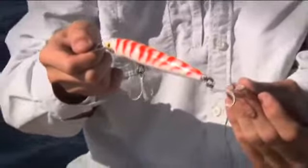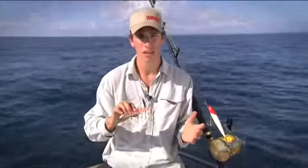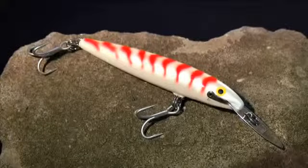These lures come in a wide range of sizes from 7 centimeters up to 26 centimeters, and each of them has a tight wobbling action on the troll. They can be trolled at various speeds from slow to fast — whatever speed you really need to go to catch a fish. The CD Magnum from Rapala, truly a saltwater great.